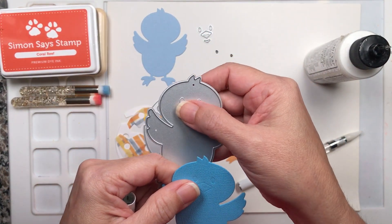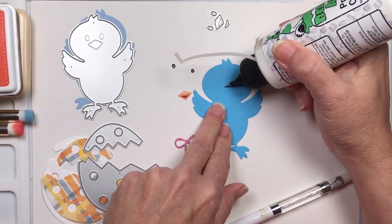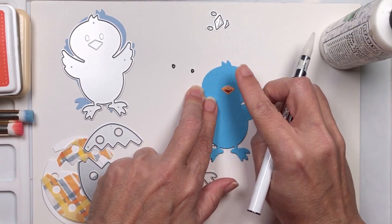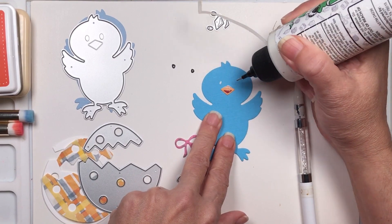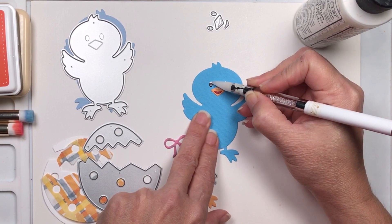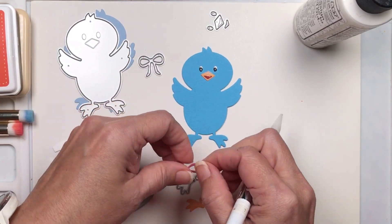We're going to start by gluing the little beak. There is a small indentation that the die will make in your cardstock for where the beak and the eyes go — you can see it here. I'll put just a little bit of glue, bring my picker tool, and put it right there. Then I'll do the same for my eyes — bring them and place them. There is the little face for our chick!